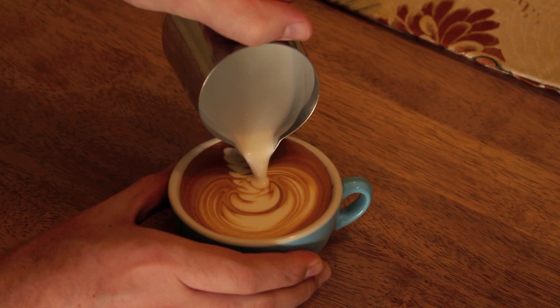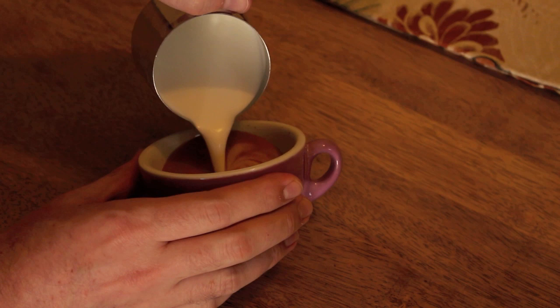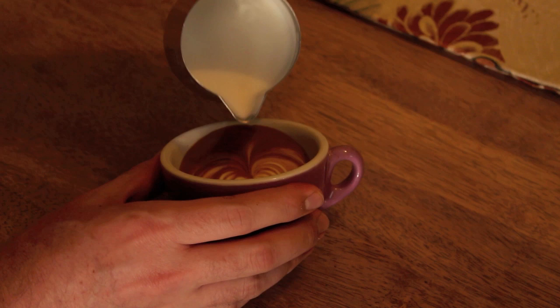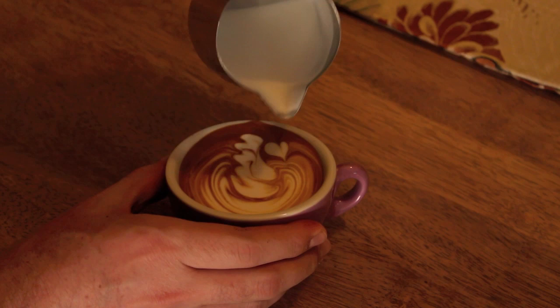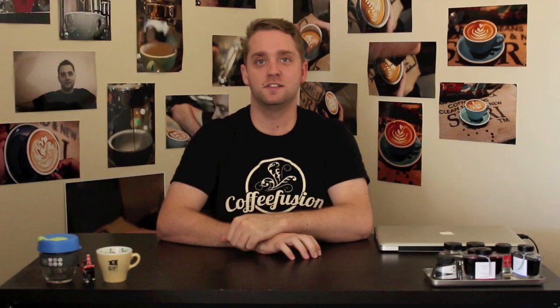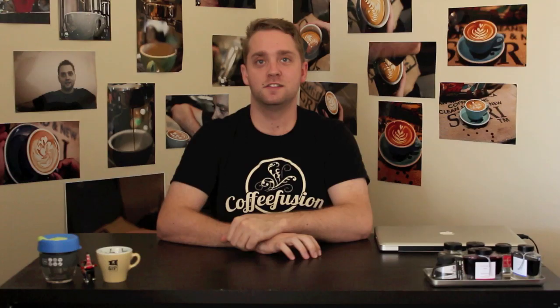Let's take a look at a few more examples of this pour. So there you go guys, that's Swan Lake as made famous by Will Priestley, one of the very well known Australian competition baristas.